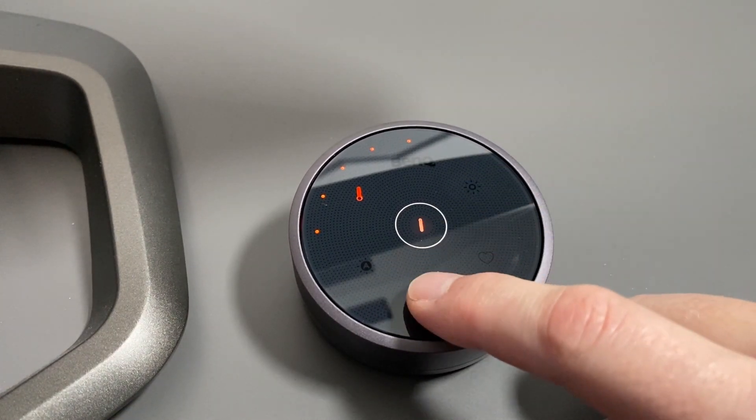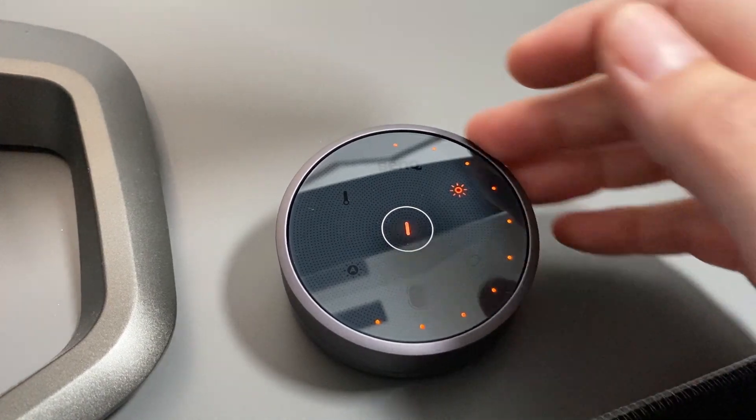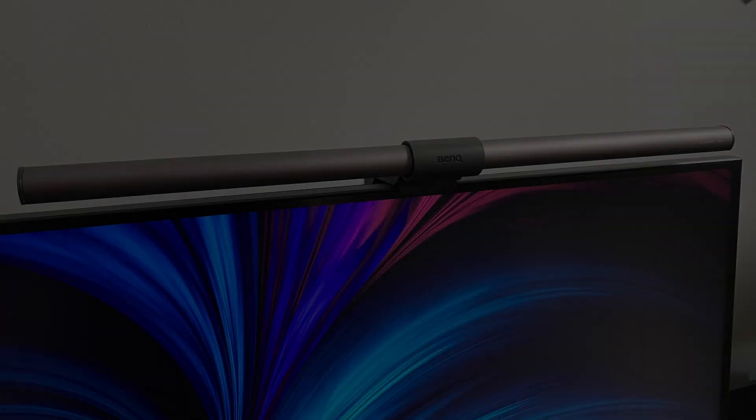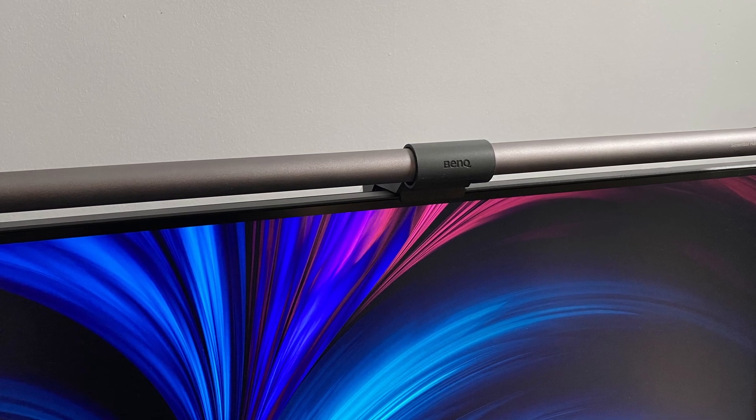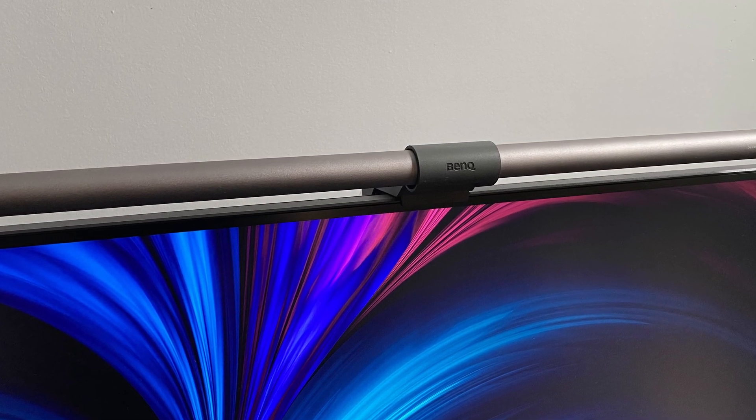The wireless controller needs three AAA batteries to power it. Those are provided in the box and it was very easy to set up and use. I've never had any problems with its communication with the light bar or its operation — it seemed very robust.